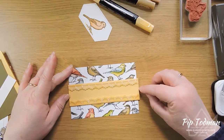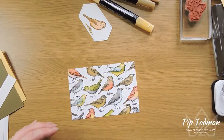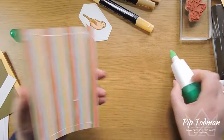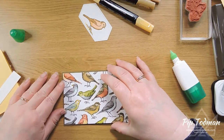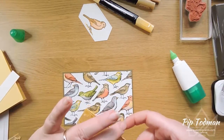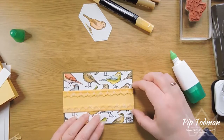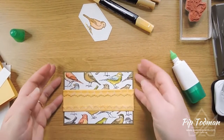Oh, that should have gone on differently - I should have stuck the DSP down first! Let me lift that off. I forgot it went across both sides - never mind, it's easily fixed. There we go, put that down and then put this down, edge to edge. Just remember that - edge to edge. I've deliberately placed it a little bit down rather than centrally, and it's pretty straight.